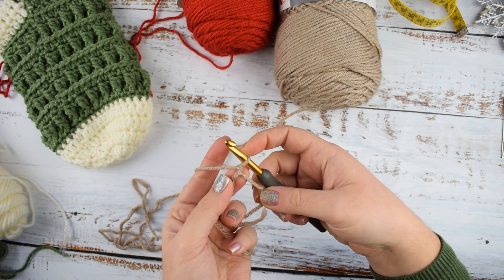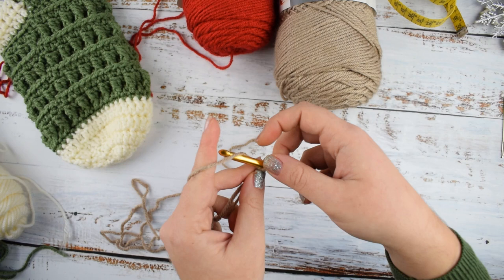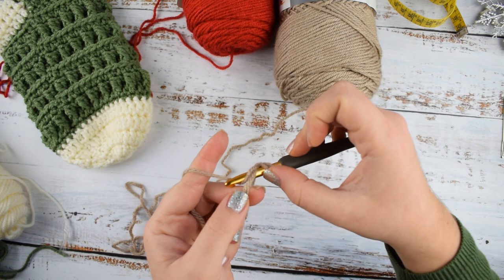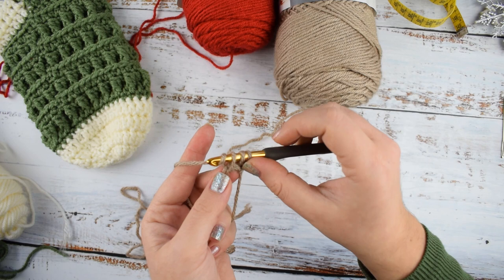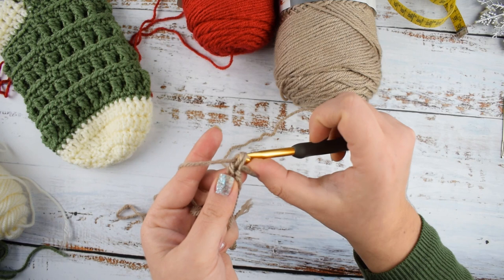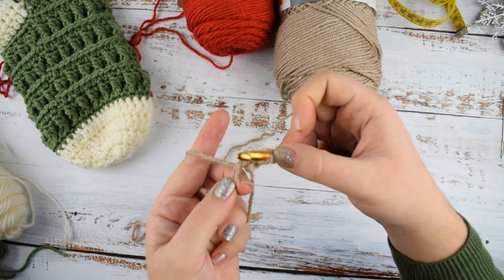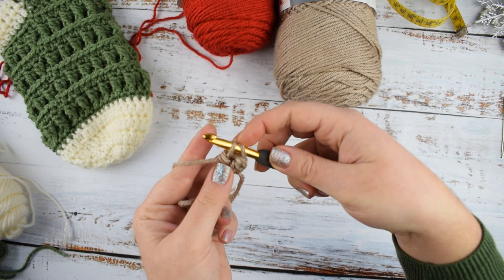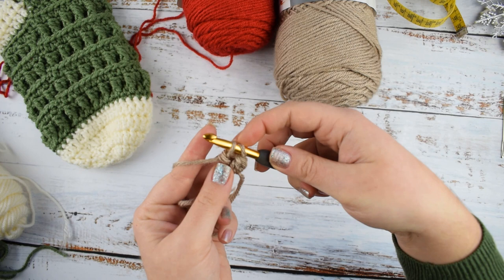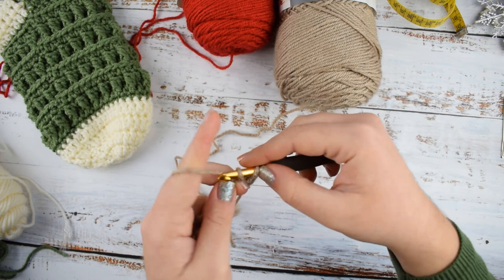We will start by making 12 double crochets into the ring. Yarn over, insert your hook into the ring, yarn over and pull through — we have 3 loops on the hook. Yarn over and pull through the first 2 loops, then yarn over again and pull through the remaining 2 loops. That's how we make a double crochet. Make 12 double crochets total into the ring.